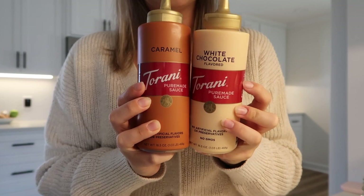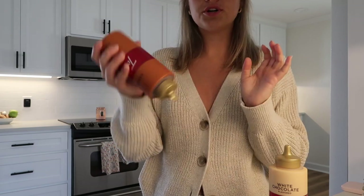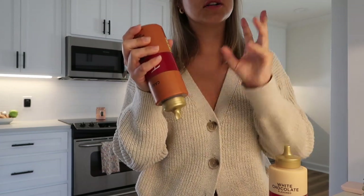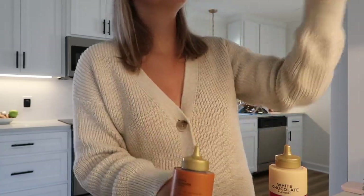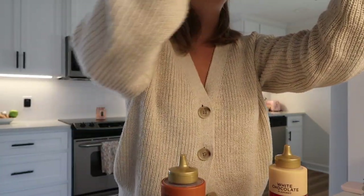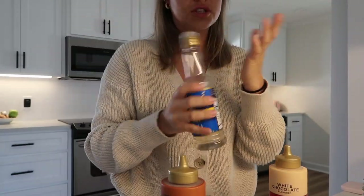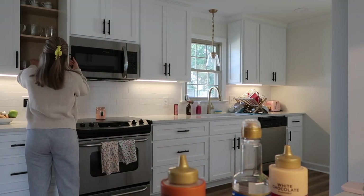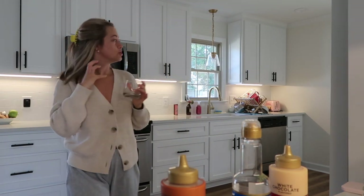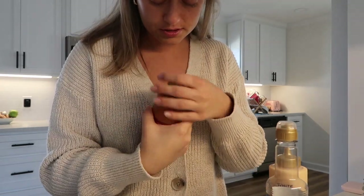I've got the caramel and the white chocolate. What I saw on TikTok is this girl put caramel in a little shot cup, then brewed her shot over the caramel, mixed it together, and poured it in. So I think that's what I'm going to do. I also have vanilla up here that I'm going to add for a little extra flavor. I'm so excited for this right now because she just made it look so good.